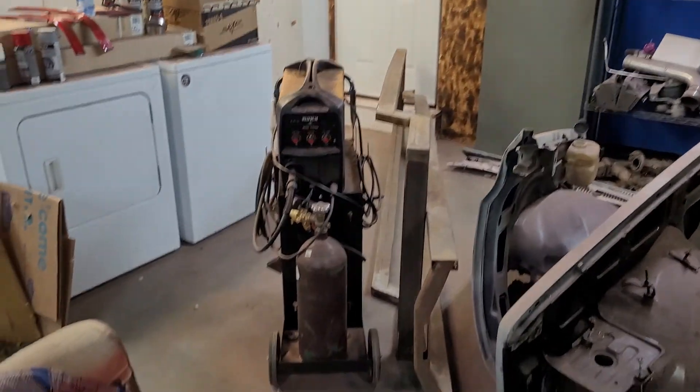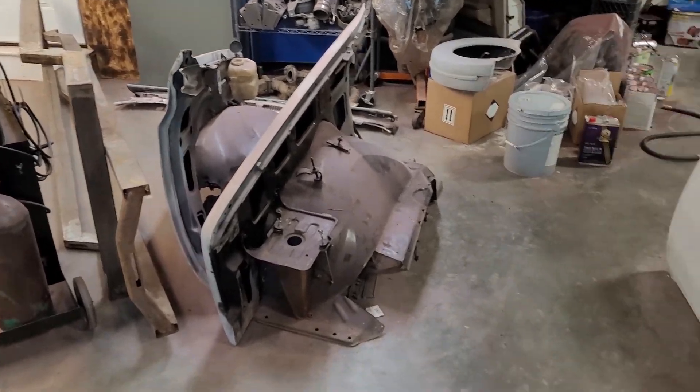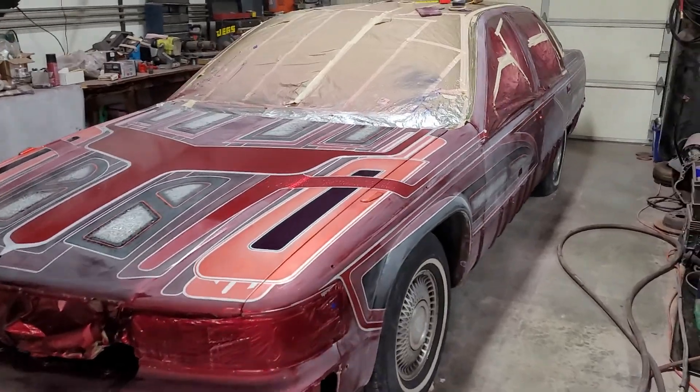I'm basically bringing a metal shop out here, and you guys will see we're going to start doing big things. But for now I have to get this thing finished — like I say, it's just a few days out.